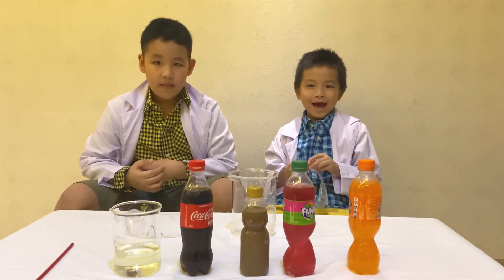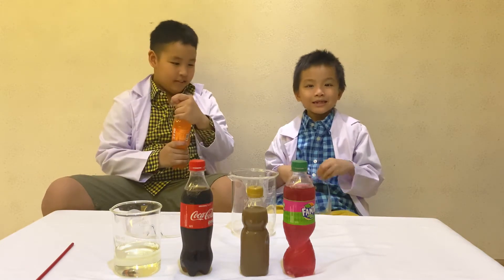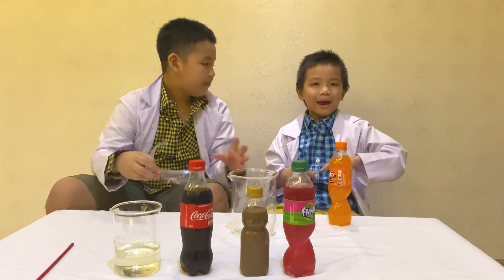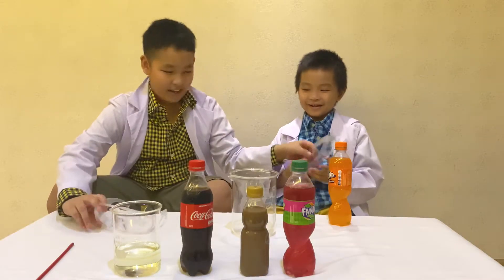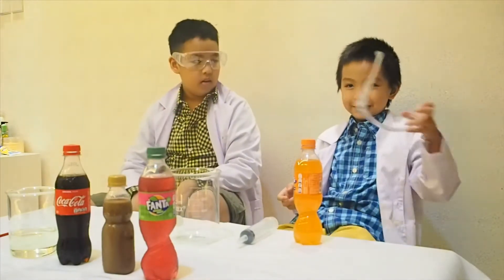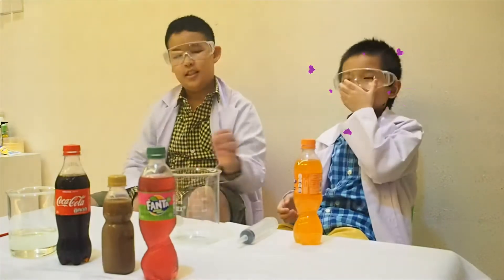Okay, which one do you want to go first? The red. Orange Fanta. Okay, okay, okay — safety on, guys. If you want to do science experiments, make sure you use glasses — use your safety goggles. You're right.